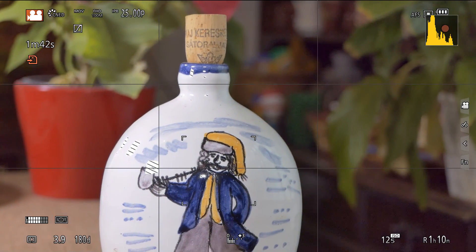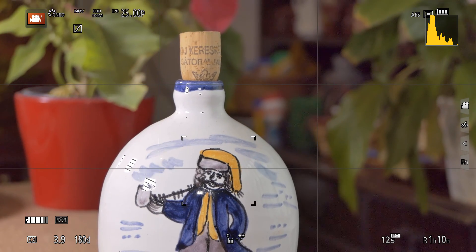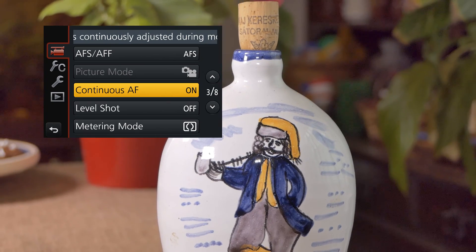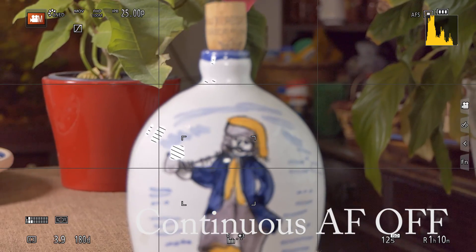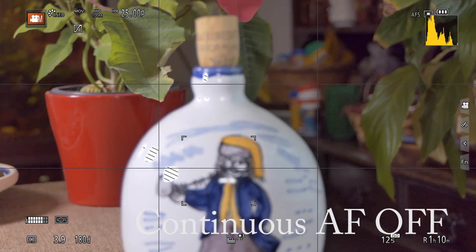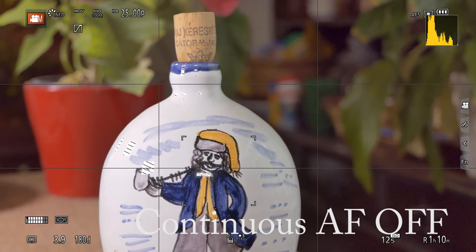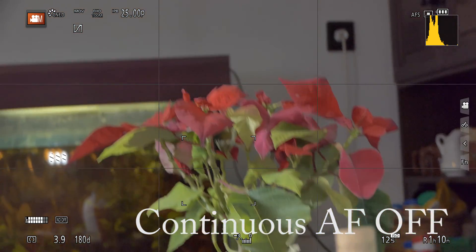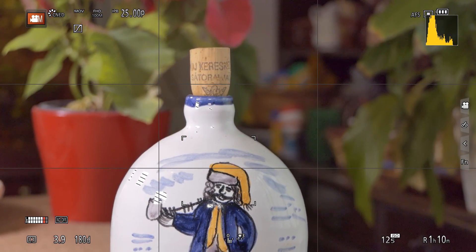Now I stop recording on the camera, then open the menu and switch off Continuous AF to see what happens. The camera is not establishing any focus. Now I press the shutter button and the camera is focusing — sometimes with a very nice jump. This is in AFS mode.